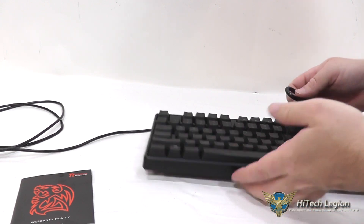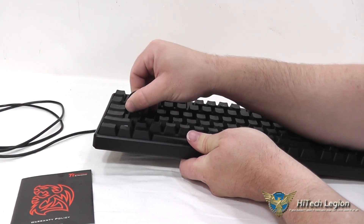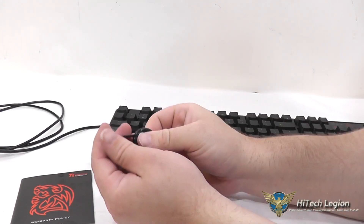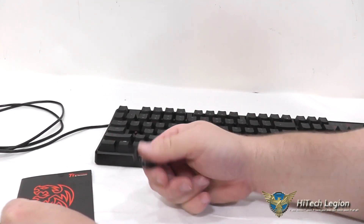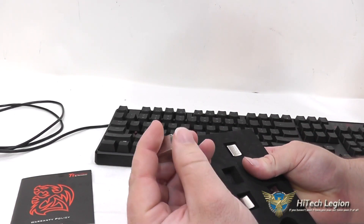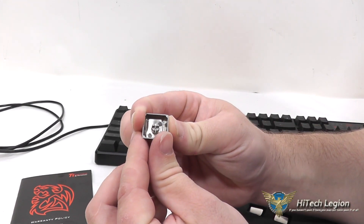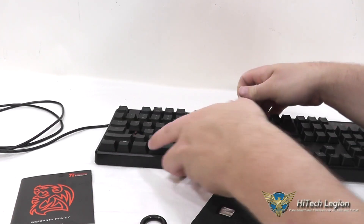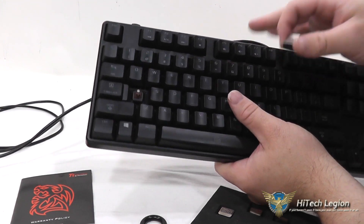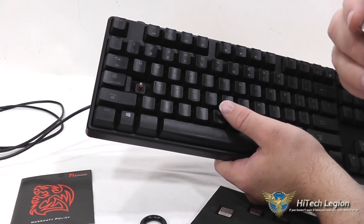Very easy. All you got to do is take your keycap puller, you pretty much shove it right down in the middle of the key, and pull straight up. The keycap pops off, and you can slide it right off of the tool. That was the A key. You can see it's got a little cross section in the center of it, and the cross section on the key switch itself. So, any of these key switches that feature this cross section, these should fit on without a problem.